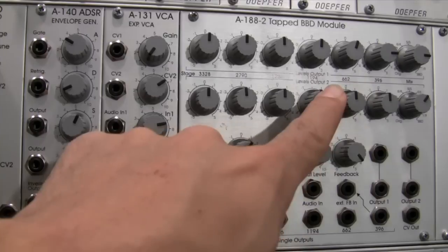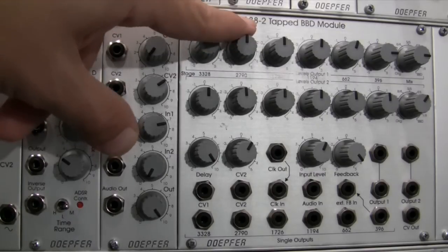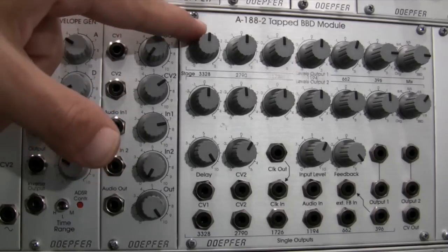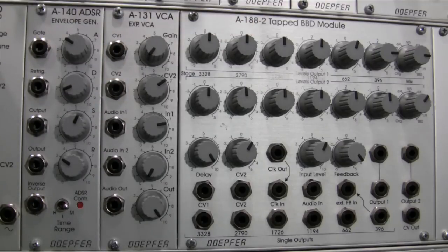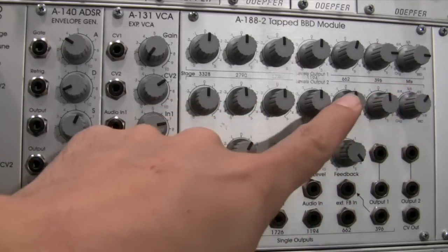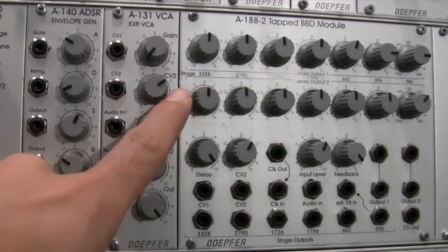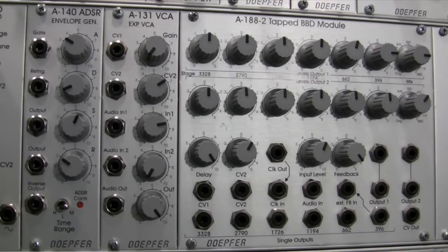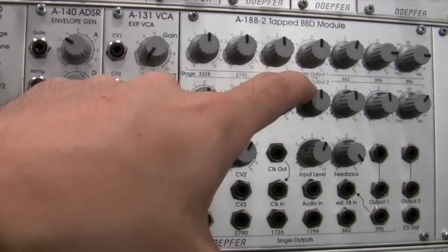There are other BBD circuits available. For instance, the A188-1 — the little brother of this module — comes in other stage counts: 128, 256, 512, 1024, 2048, and 4096. In essence, shorter numbers help create very short delays, and larger numbers help create long delays. For a very long, spacious echo sound, you lean towards the higher numbers. This module kind of splits the difference, giving you access to both low and high numbers of stages.